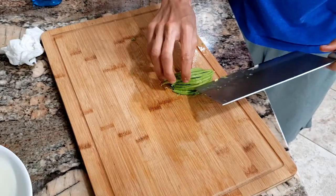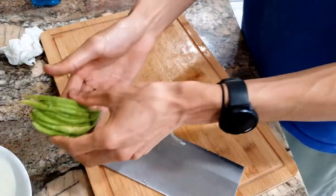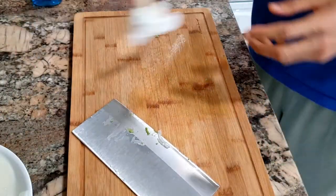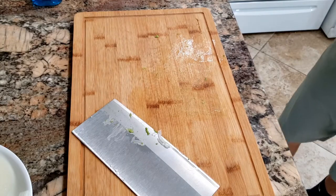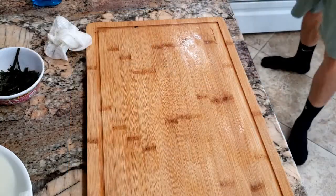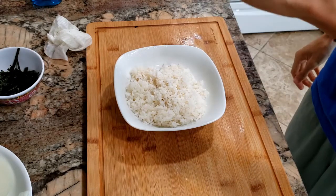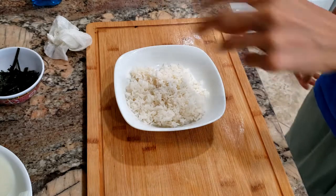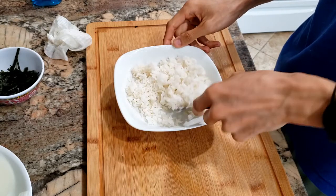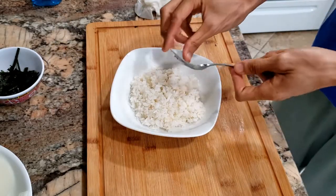All right, we have all our toppings cut up. Now we're going to start assembly. I'm going to warm up my bowl of rice. I'll sprinkle just a little bit of salt on the rice and fluff it up with a fork to get it nice and fluffy.